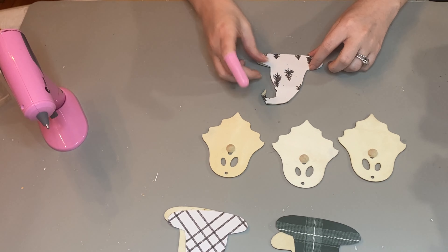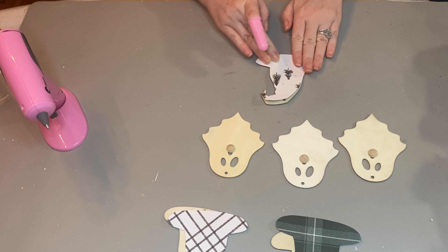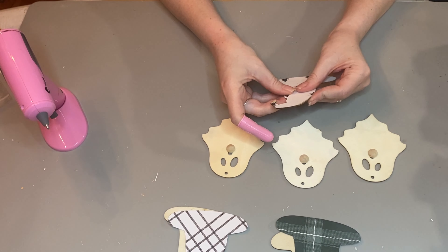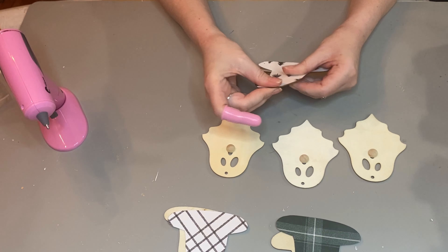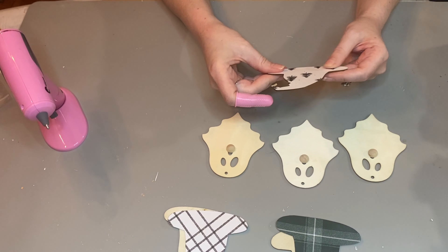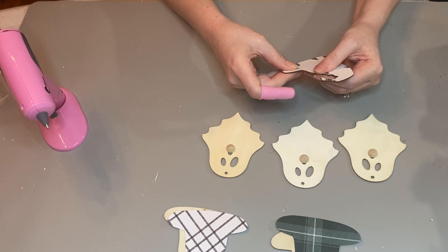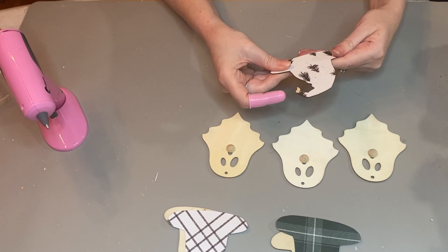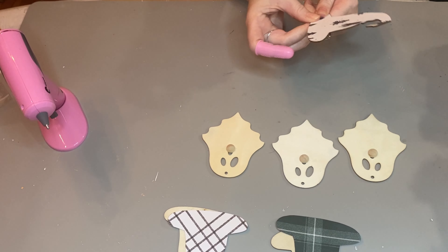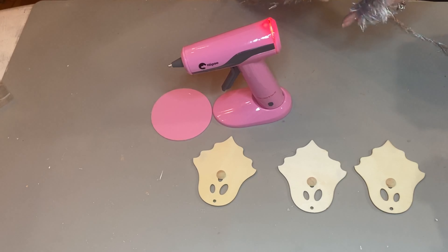Once I had all my scrapbook paper cut out and traced, I had about three to work with and I wanted to try out a couple different styles, a couple different beard colors — I have gray and white. I used just a glue stick to put the scrapbook paper onto the wooden hats, and after laying the paper I put something heavy on top for a few minutes to make sure it would really stay and keep the Elmer's glue sticking.